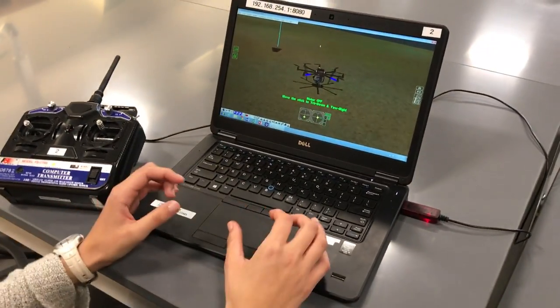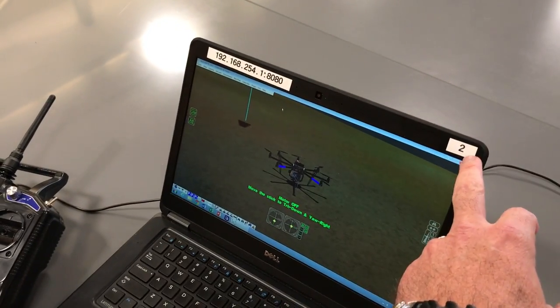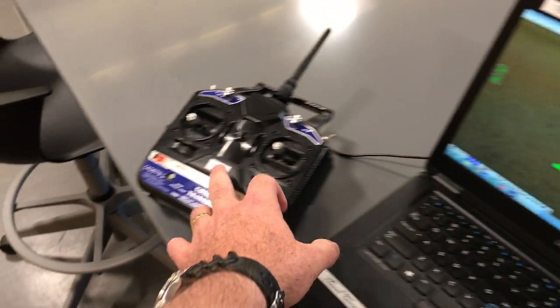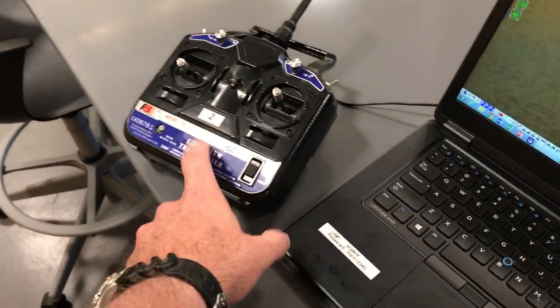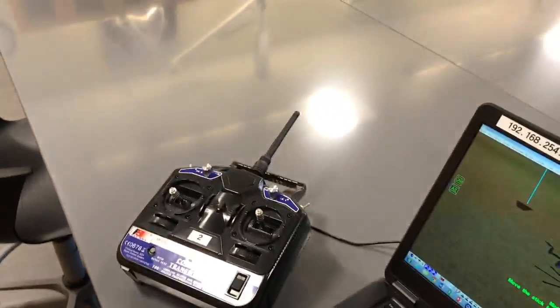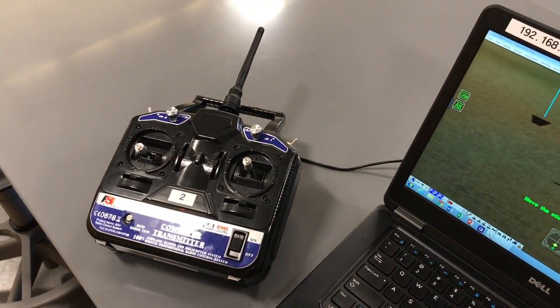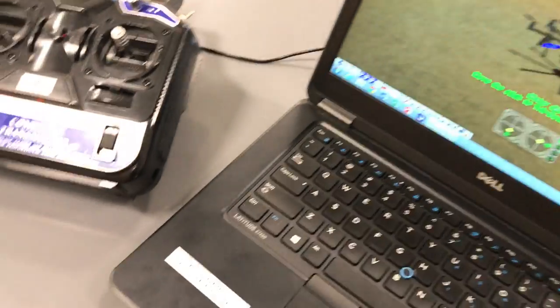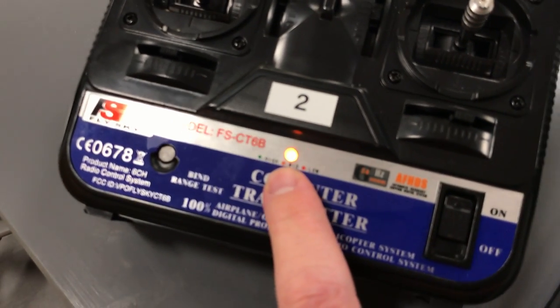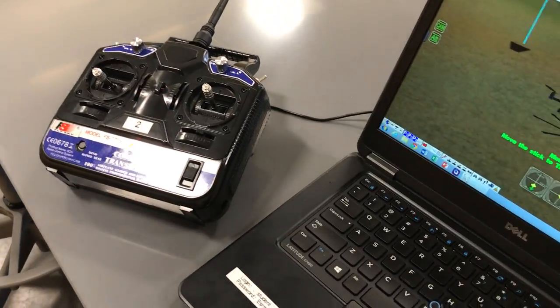You're going to start with one of our trainers or simulators. Note the matching numbers on the controller and unit — they pair together. There are batteries in the back, so make sure those are charged. If the indicator is orange it needs charging; green means it's good; red means swap the batteries.